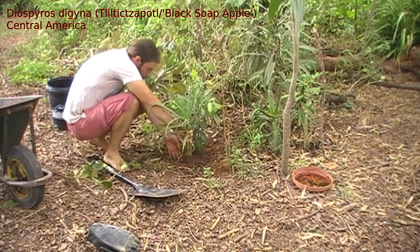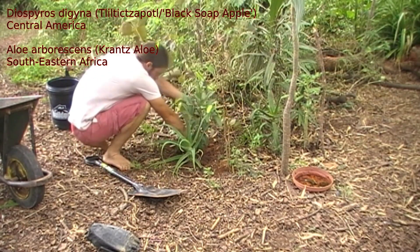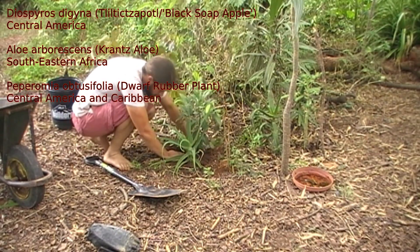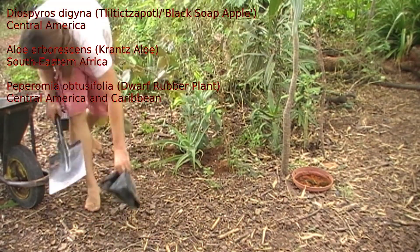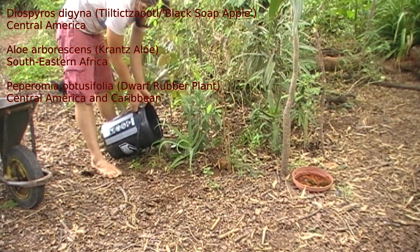It's not getting many companion plants, because this is quite a well-planted area and it is quite sheltered here. But we are going to give it a piece of the aloe arborescens and some pieces of Peperomia obtusefolia, just to try and keep the chickens from kicking it too much, because this is very close to them and it is at high risk of kicking.